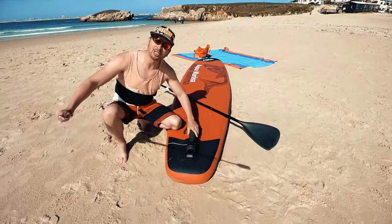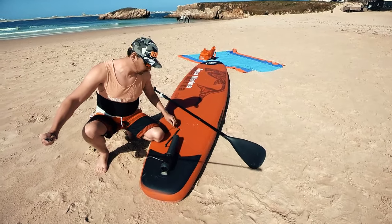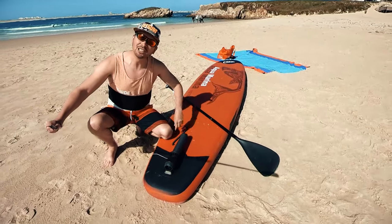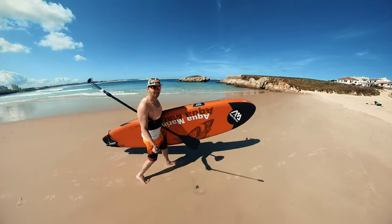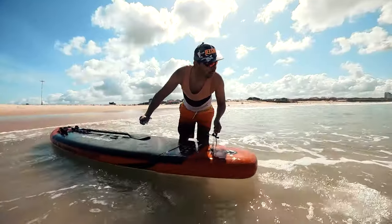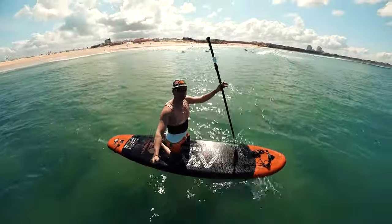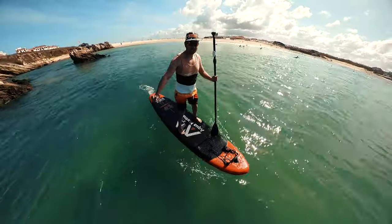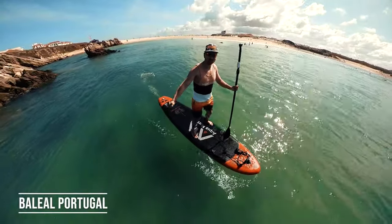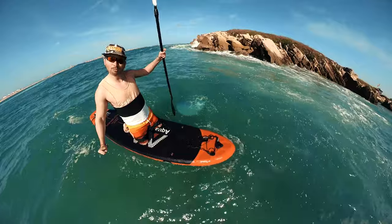Here we are at the beach. I just put Subnado on my inflatable board, turned it on, and we are ready to go to the water. You can see it's working — look at this, I'm moving without doing anything. Now we can go cruising without any paddling.